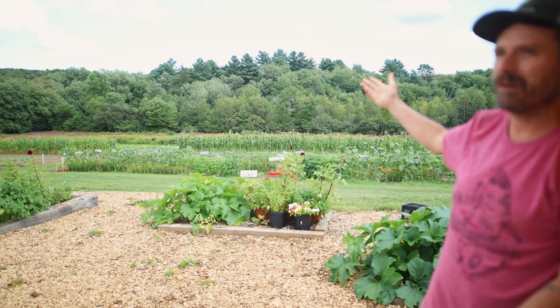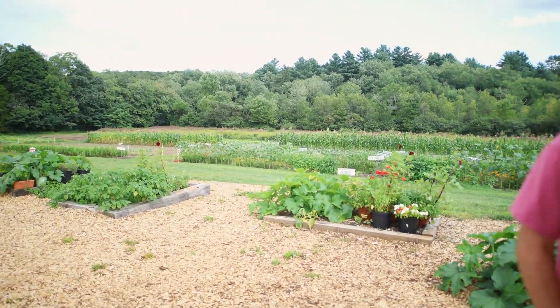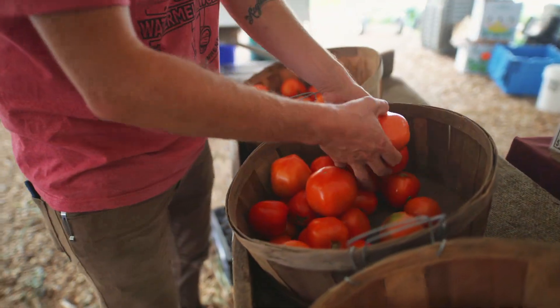Hi folks, how are we today? It is Chris from White Barn Farm and I am here in our garden checking out our pick-your-own-flower field, and I was inspired today by what's growing here at our farm.